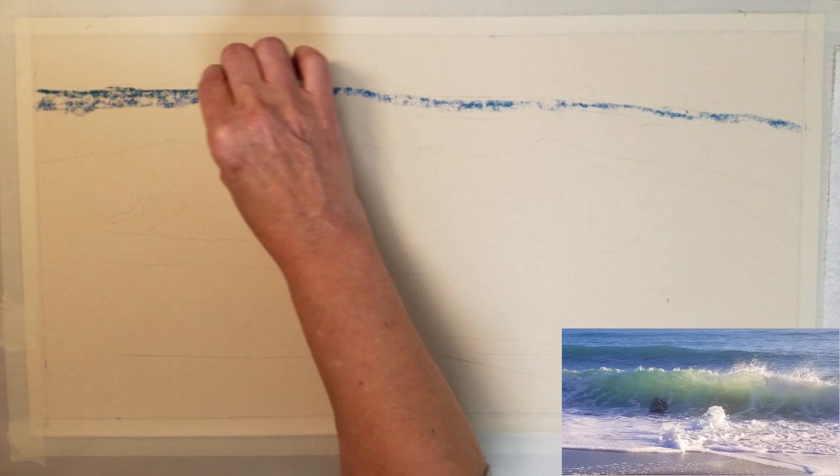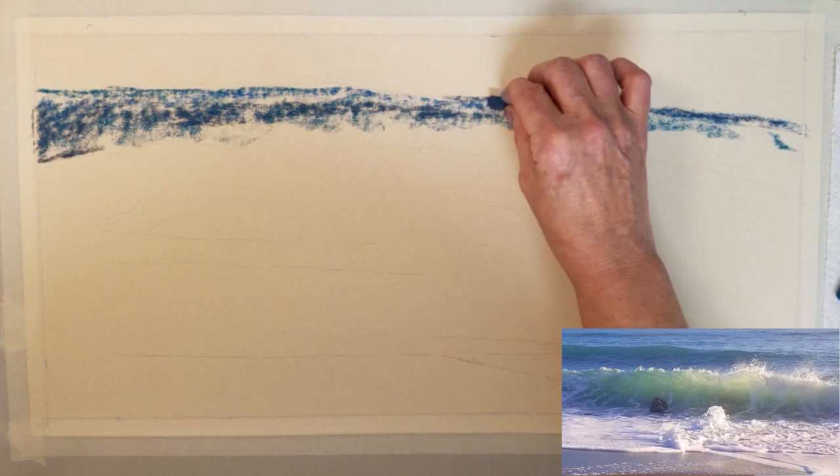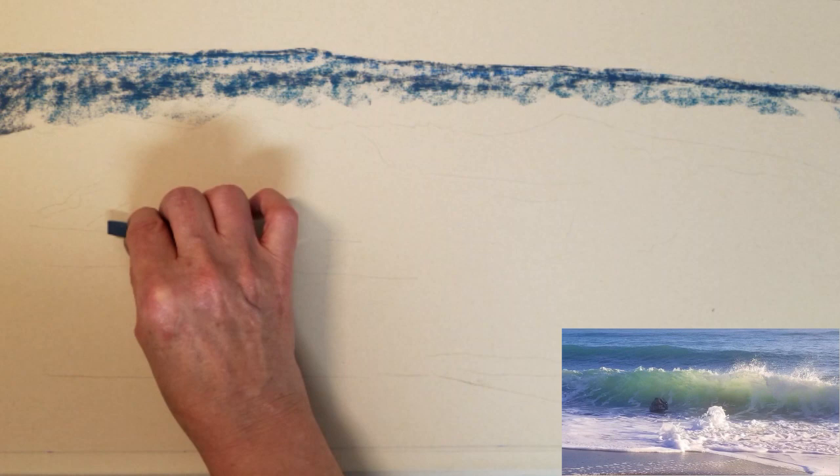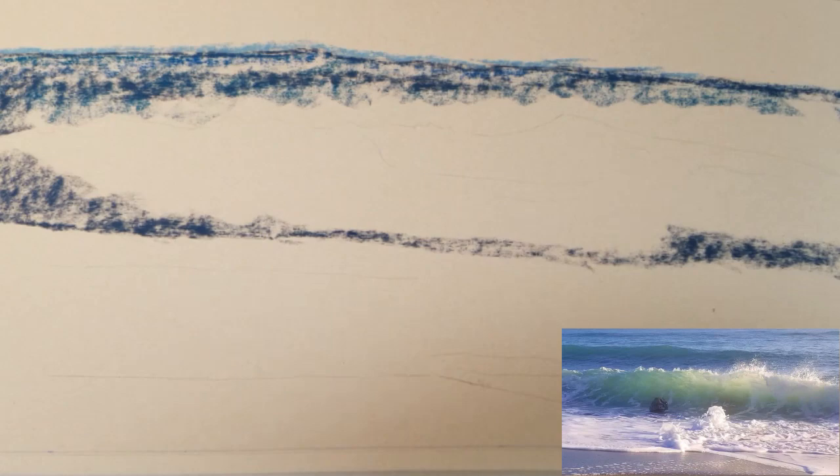I begin by blocking in the shape of my waves. I've begun with the background wave and I'm applying a darker shade of blue at the lower trough area of the wave. My goal is to define the waves with the light and dark values.